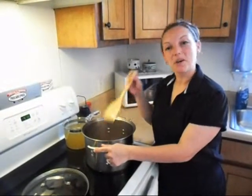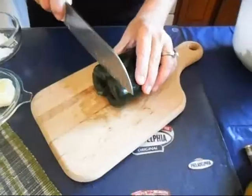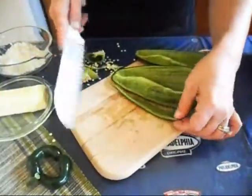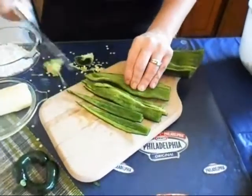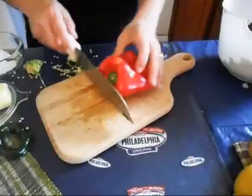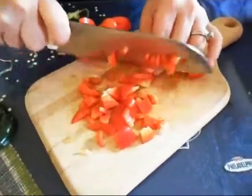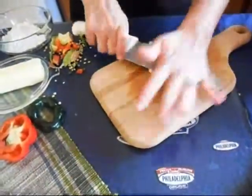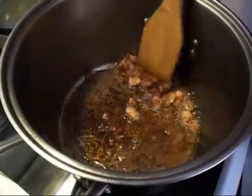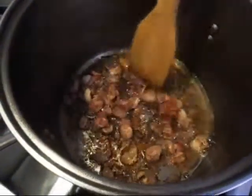We're going to keep our eye on this for a minute and go ahead and chop our veg. Once the bacon is finished, we're going to pull it out of the bacon grease and drain it on a paper towel, save the crispy bacon for the end, and we're going to use all that yummy bacon fat along with four tablespoons of butter to sauté our veggies in.